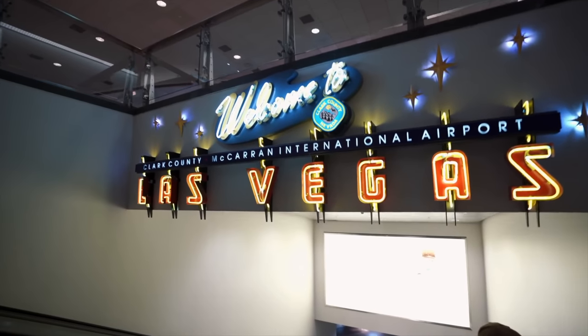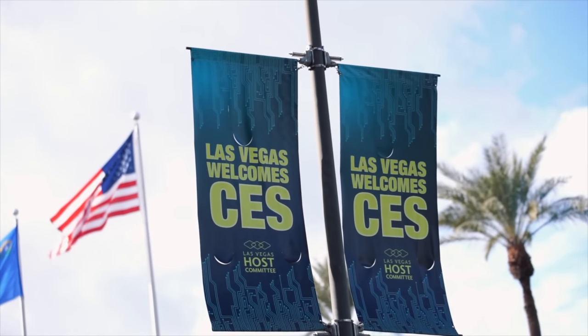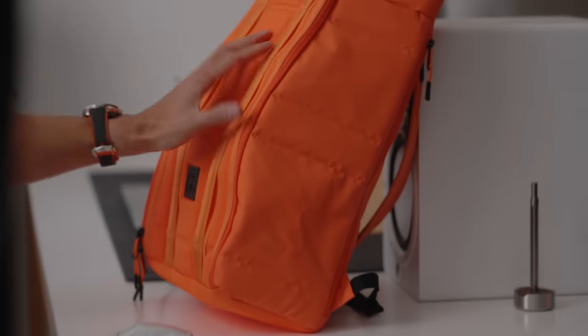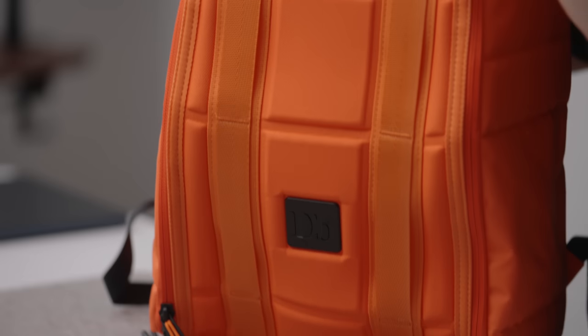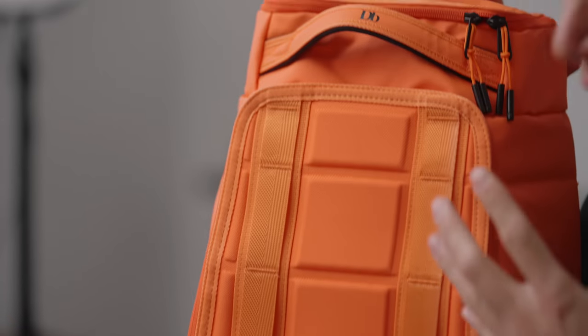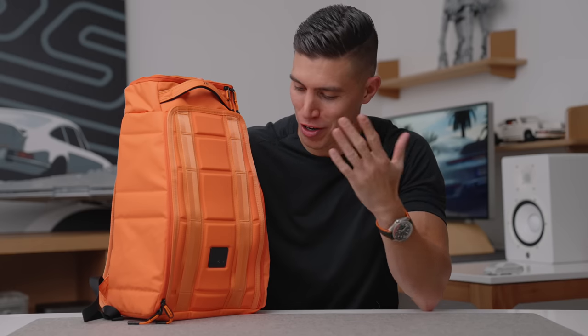Hey guys, it's Carl. Welcome to one of the first videos of 2023. I always kick the year off with a tech travel pack vid, and by the time you're watching this, we might actually be on route to CES, Consumer Electronics Show, the largest tech show of the year for us techies. I've got my travel pack all full, charged up and ready to go. So if you're interested in what's in the pack, what tech I'm carrying around, you're in the right place.